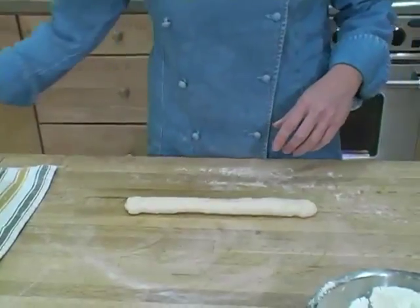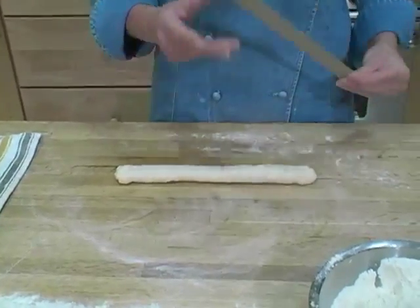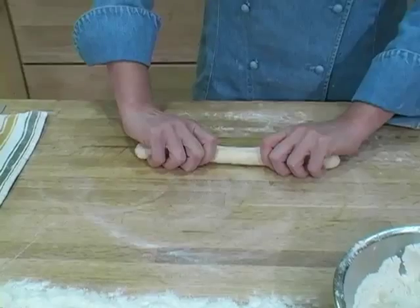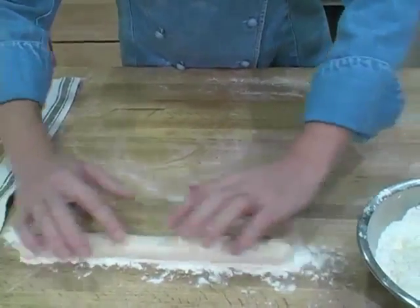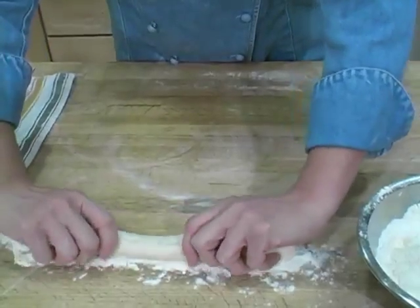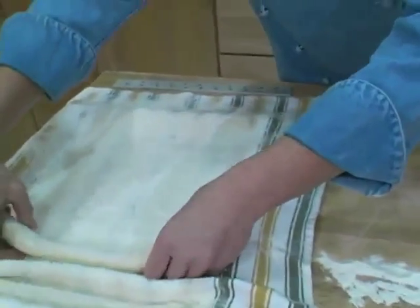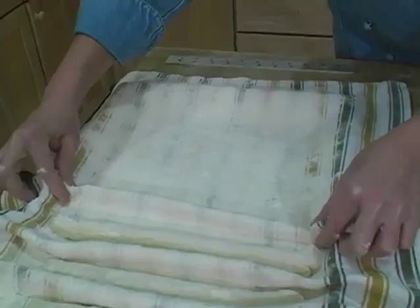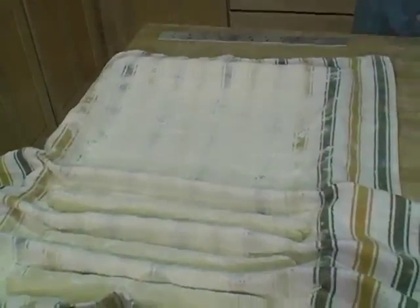Once I've formed my baguette to eleven inches long, the next step is to dredge the top — which is currently face down — by placing the seam side up in the line of flour. Then you flip it over and lay it on your prepared towel, flour side up, and make another little fold to separate it from the next baguette.